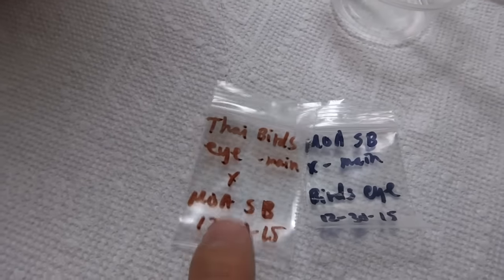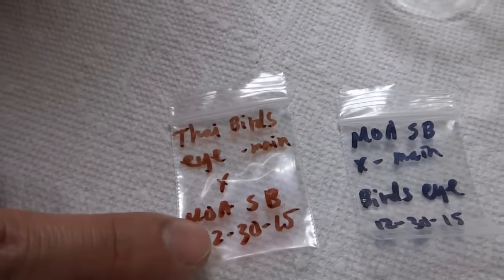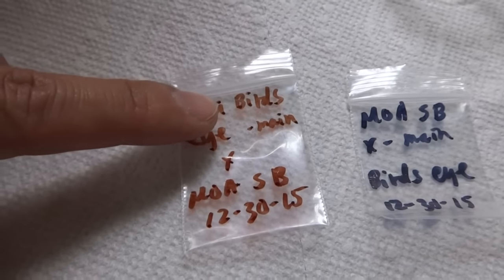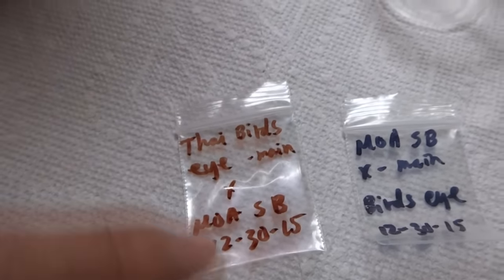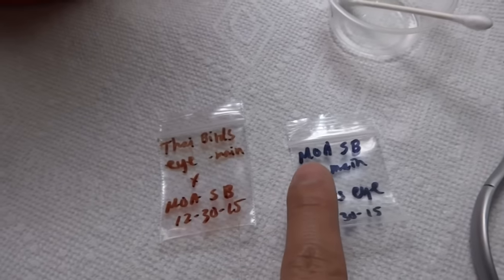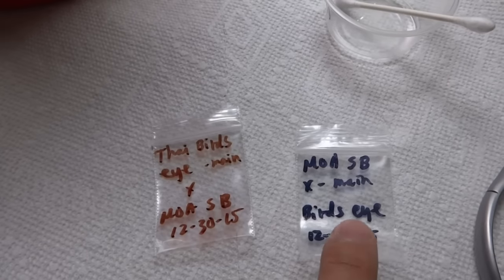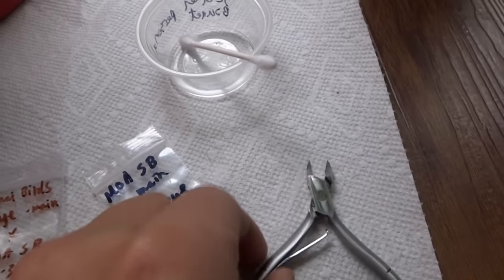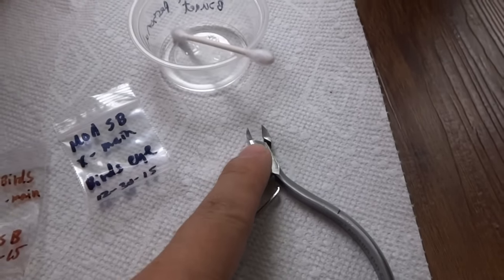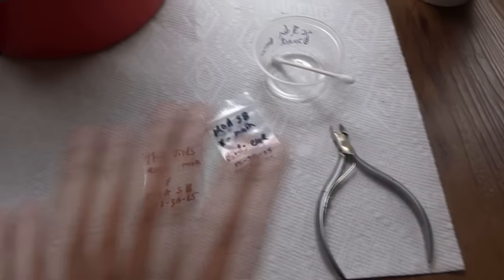And these small ziplock bags that I use for seeds. As you can see I have already labeled these. So what I'm going to do first is cross the MOA scotch bonnet pollen onto the parent tree of the Thai bird's eye — that's labeled 'main' right there, meaning it's the parent plant which has the pollen of another. On this one is the reverse: the MOA scotch bonnet is the parent plant and I'm going to get the pollen from the Thai bird's eye to pollinate it. You will need any utensil — tweezers will work too but I like this tool for how precise the cuts are. And I stole this from my wife so I hope she doesn't find out. Anyway, that's the tools that I will be using.